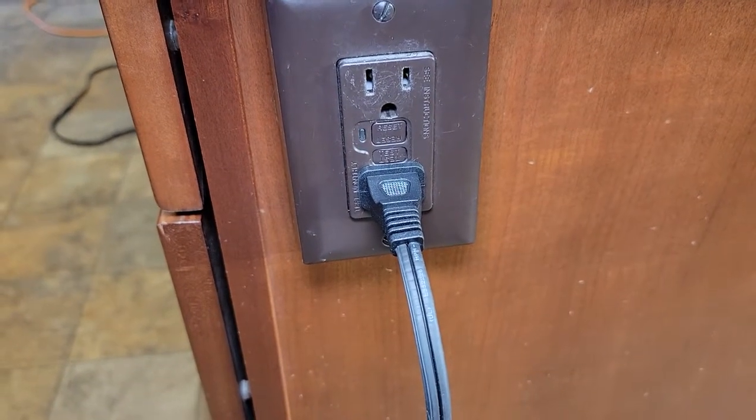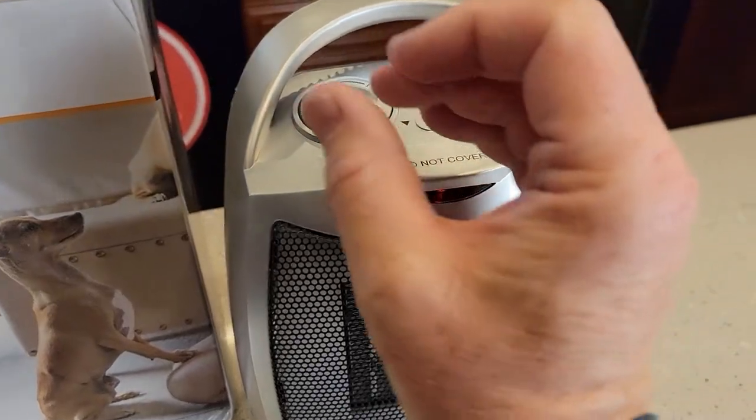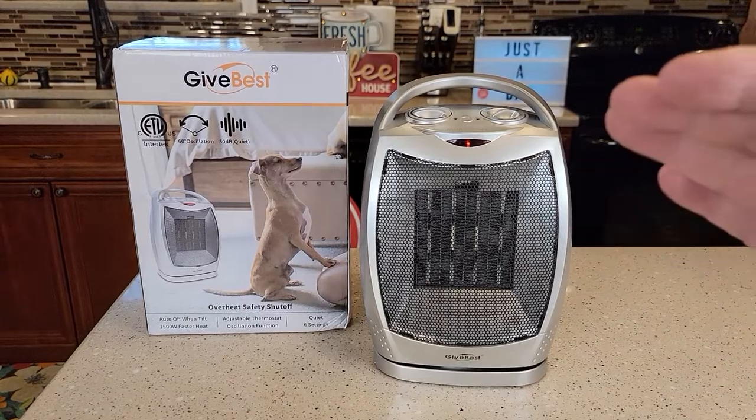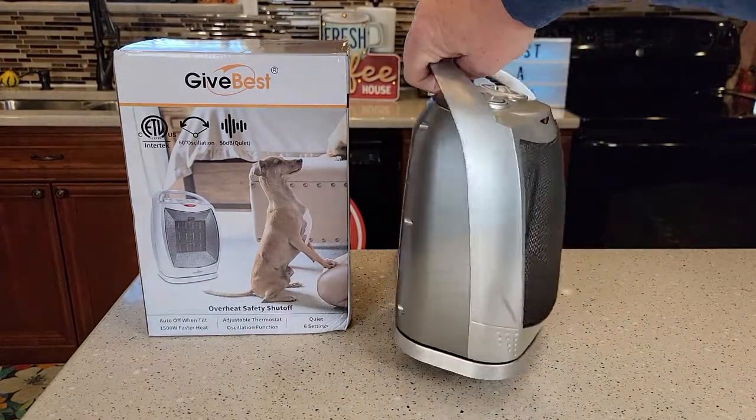The cord is six feet long and it's two-prong. It does have a little indicator light to let you know that it's on, though it is very dim. When I stand back, I can kind of see it at a certain angle. I also like that it has this little carrying handle — that's very nice.